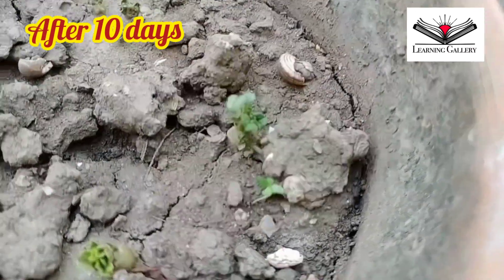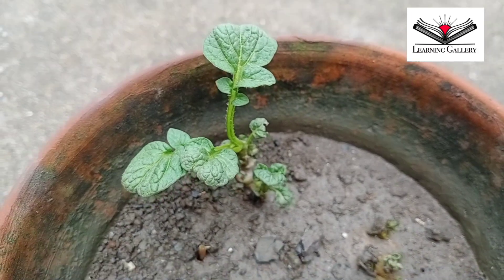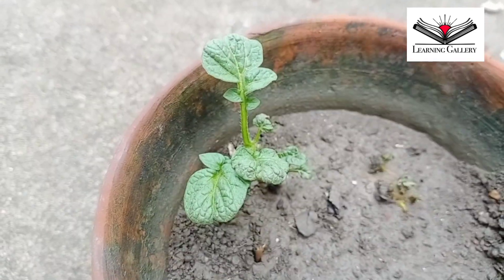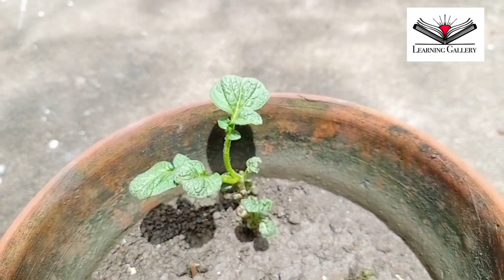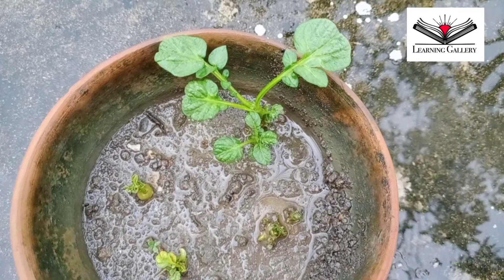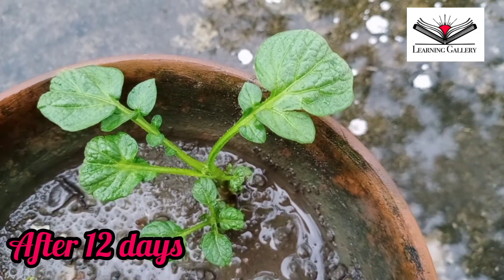Reporting now after 10 days — you could see the growth of the plants is not equal. One of them has grown very nicely but the rest have not grown as well till now. I hope they will grow properly with time. It actually depends on the quality of the tuber. This is the growing stage after 12 days.